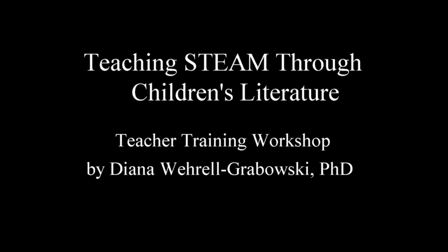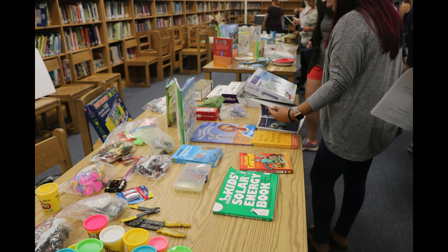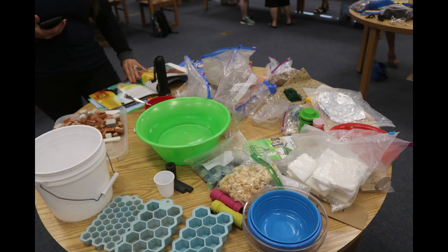The following video clips were taken during a three-day STEAM teacher training workshop for K through 8 teachers. Teachers were introduced to strategies and STEAM-based explorations to incorporate children's literature with STEAM themes.